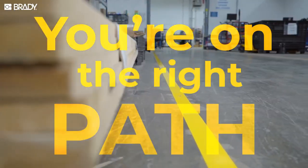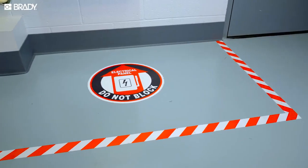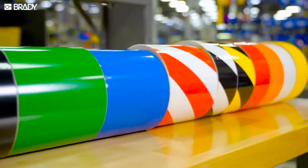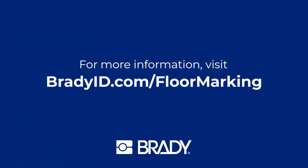You're on the right path to a thoughtfully designed floor marking system that strengthens worker safety, OSHA compliance, and lean operations. Keep going with a free floor marking guide and expert product recommendations at bradyid.com slash floor marking.